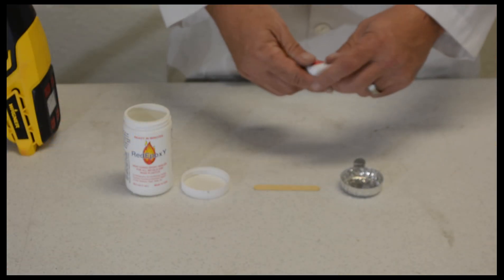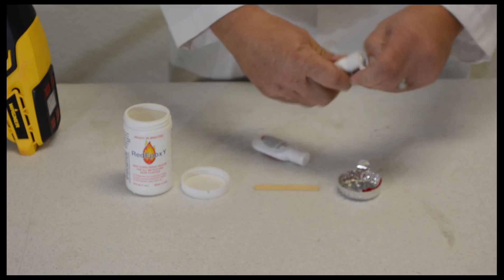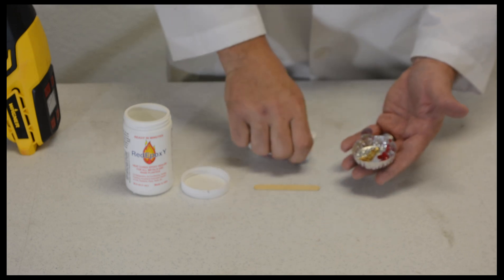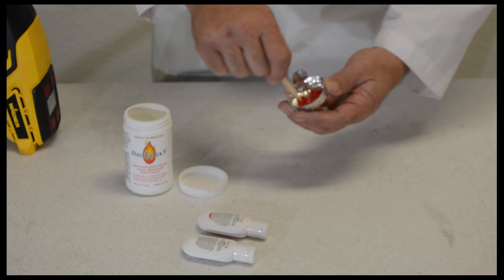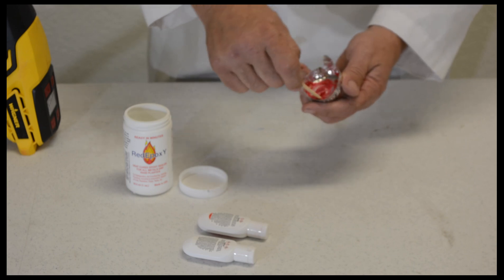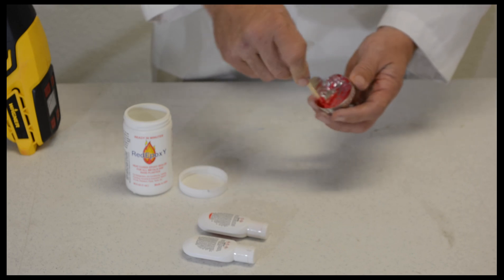Now we're going to take the red epoxy, open it up, and squeeze some into the pan — that's more than enough for the joint we're going to make. We're going to do the same thing with the clear or the white, aiming to get approximately 50/50. Take your clean spatula and mix the two together and you're going to get a bright red material with a nice thick consistency. Another great thing about red epoxy is you have 12 hours of pot time to work with this material if you're not using heat. It's very simple to just apply this product, and in 24 hours it will cure on its own.